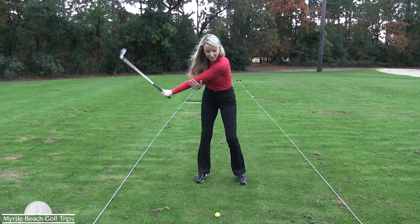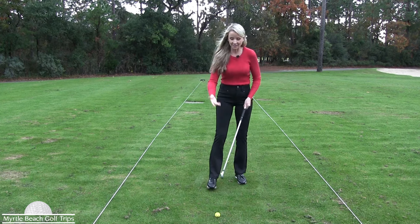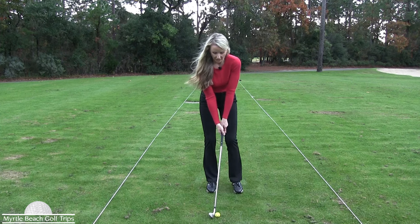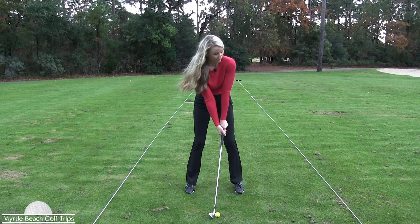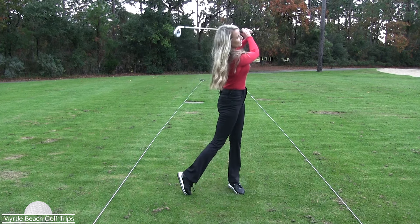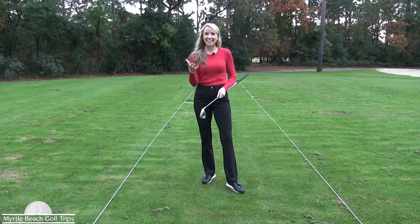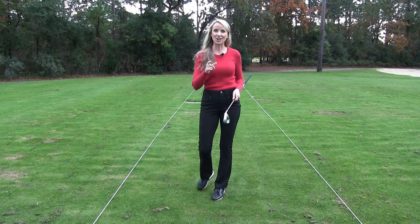So you're going to do this maybe five or ten times. You just want to get the feel of it. And then you can step up to the ball and hit a shot, and you can feel the difference. Just like that. So if you struggle with the chicken wing, you definitely have to try this drill.